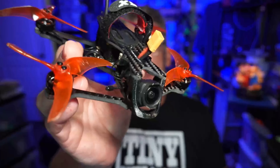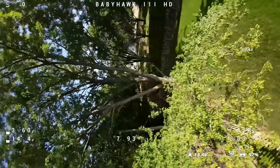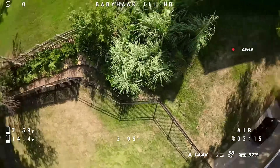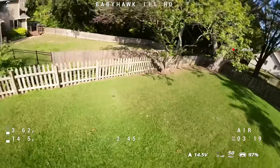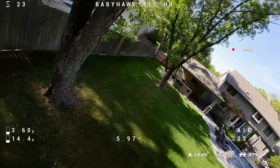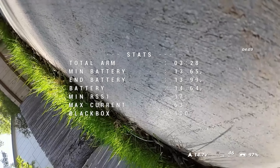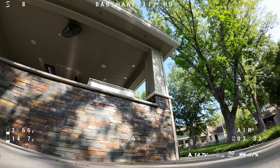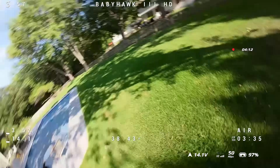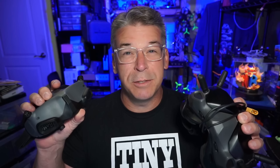Hello everyone, today we're taking a look at the Babyhawk O3, and because it uses the DJI O3 air unit and camera, you'll need to have a set of DJI goggles.